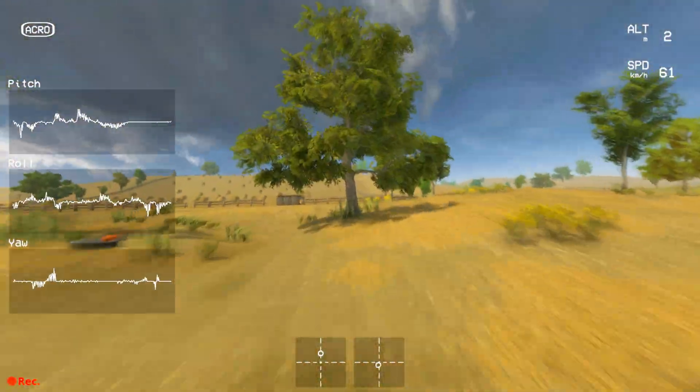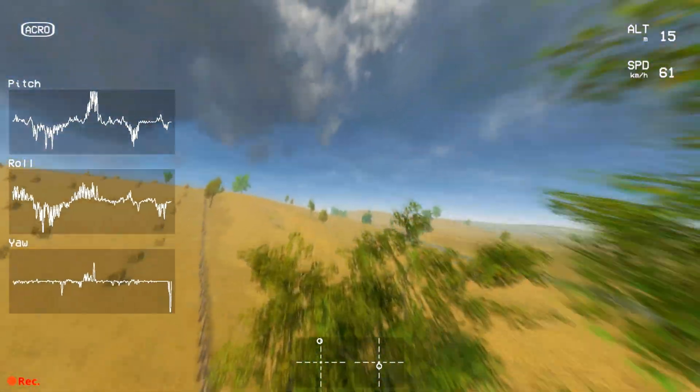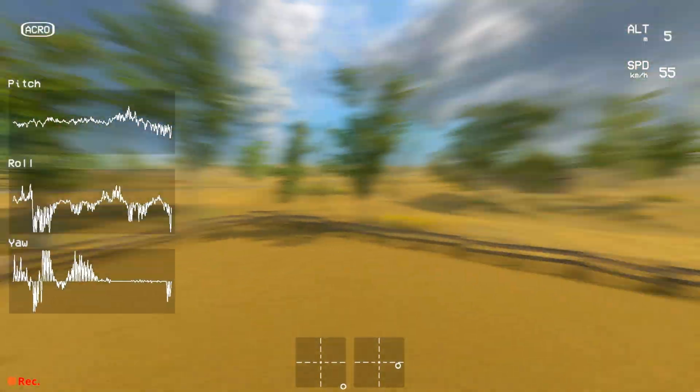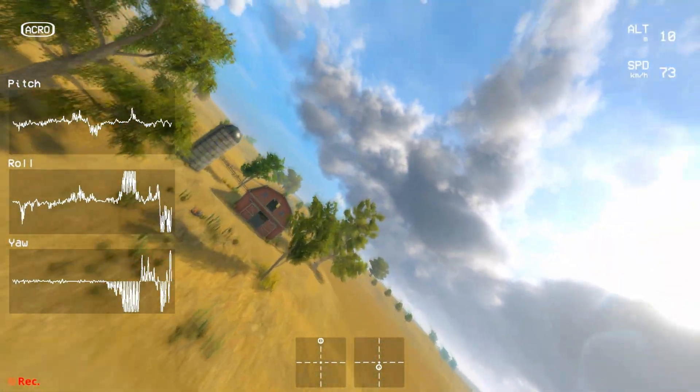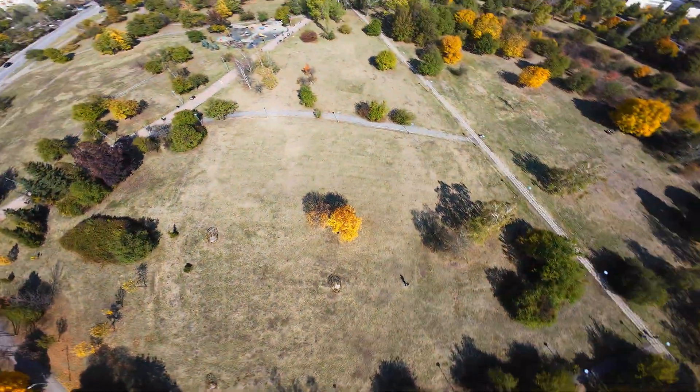If you want to become a better FPV pilot: find your best rates in the sim, practice with them daily, build that muscle memory and reflex responses. Then take it to the real world and show everyone what you're made of.